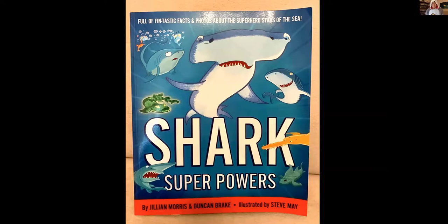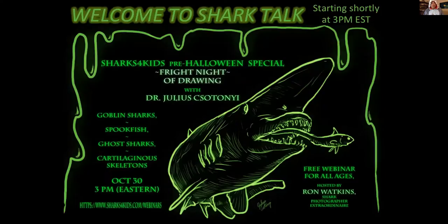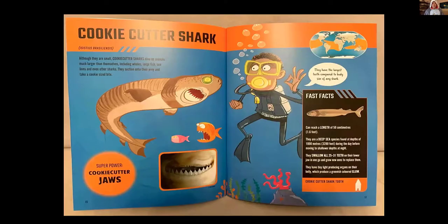If you haven't read the Shark Superpowers book by our founder Jillian Morris and her husband Duncan, I highly recommend it. One of the sharks in it is the goblin shark, which is a scary-sounding shark and one we actually drew last Halloween. Julius did an excellent job showing everyone how to draw that scary-looking goblin shark.